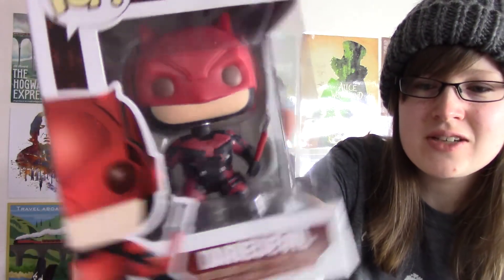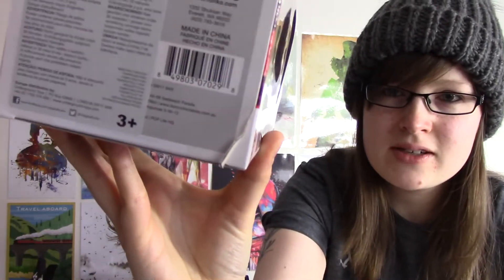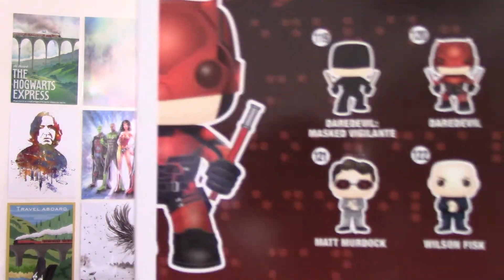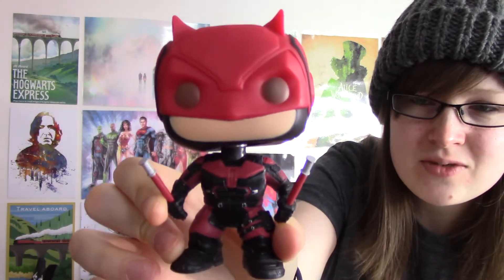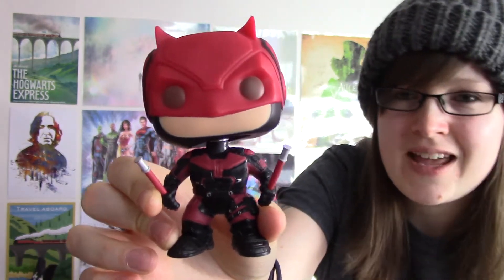We have Daredevil, which is awesome — look at that, that is really really cool. The box is a little bit damaged at the bottom, just a little bit of a bent position, but that's really cool. I don't keep the boxes so we'll open it up and have a look. This is number 120 and there are four in this collection. He's looking quite badass and he's got a wobbly head, which is hilarious. I love the detail they go into — this is really really cool.